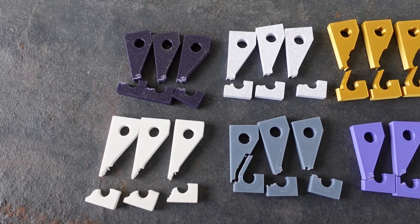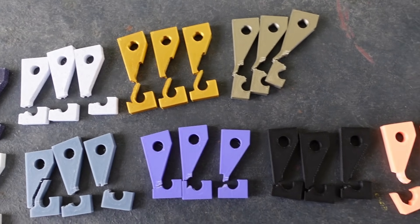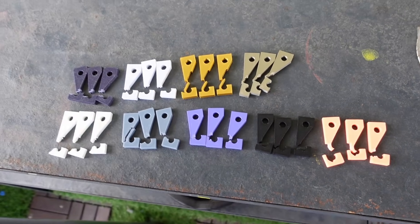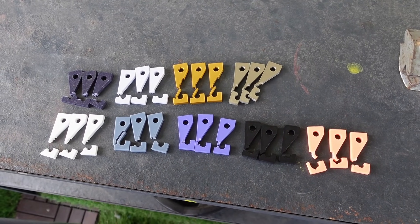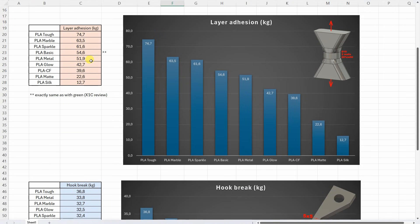It was very interesting to notice at least four different break types, very consistent for each filament type. Some broke suddenly, some slowly, some with delamination between walls like the silk filament, and some with deformation while still connected, like the metal filaments. Now let's analyze the values in this Excel table — these are the measured values for layer adhesion and for the hook test. These are the average values. Here you can see the print temperatures; only two filaments were printed at 230°C. These are different temperatures in Bambu Slicer, and only two filaments are printed on the X1 Carbon.